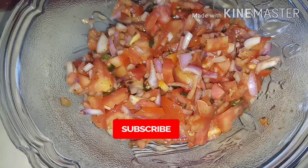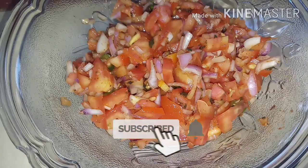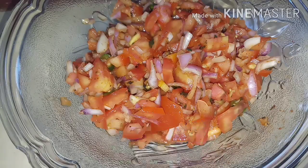Subscribe and like, comment, and share. We will mix it in a little bit, and we will mix it in a little bit. Thank you.